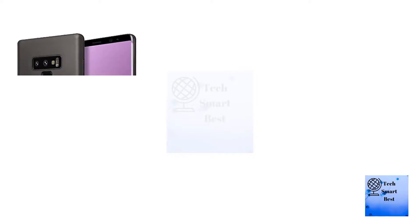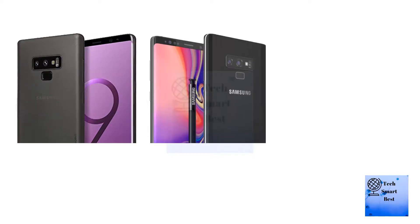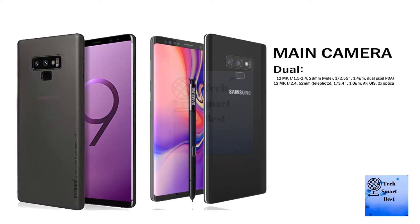With the press of a button you can snap a photo, change slides, and post to YouTube, or set custom controls. Slip it back into the Note 9 for 30 more minutes of power.